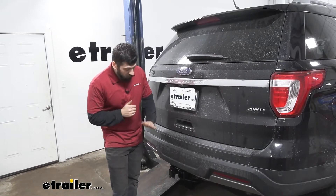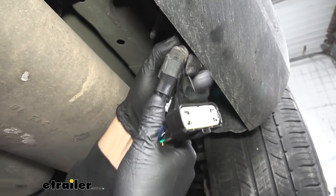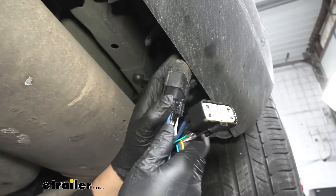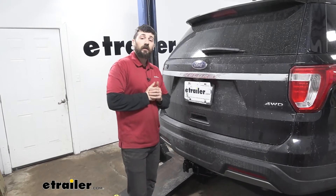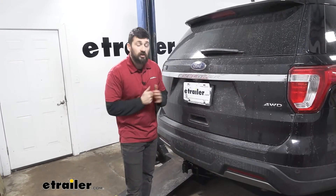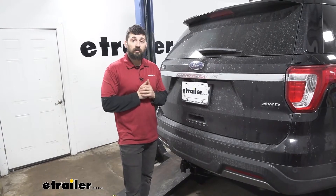So in regards to installation, it's actually going to be completely plug and play. We're going to be utilizing a factory tow package port here on the vehicle, so we don't have to worry about any splicing or doing any additional wiring. It's definitely something you guys can install at home by yourselves. Let's go ahead and give you guys a little bit of help now.